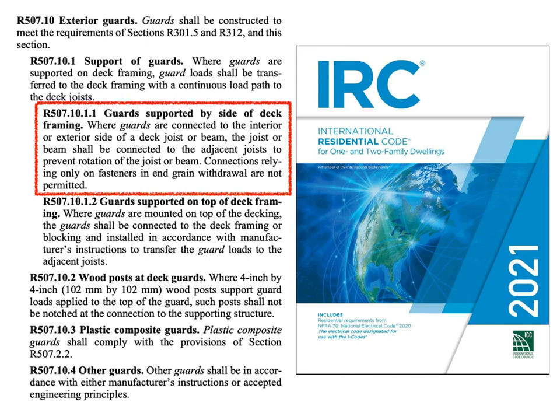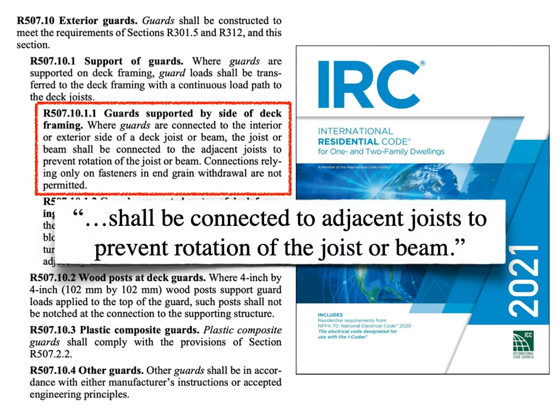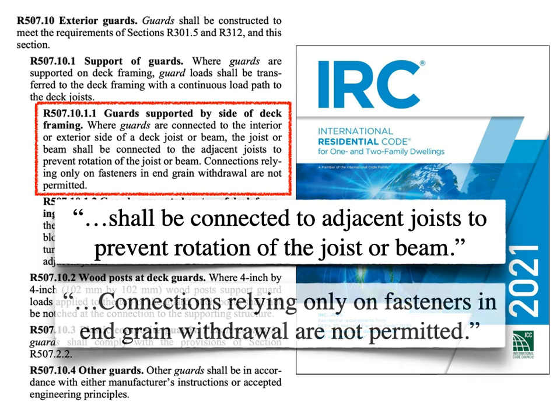This section addresses the common connection of a post to the side of a joist or beam, trying to give guidance on how to do this without specifying a single design. It starts by requiring this connection to transfer loads into adjacent joists, and goes on to talk about preventing rotation of the joist or beam it's connected to. So now we have a performance expectation described. Next, it says you can't rely only on an end-grain connection of lumber — so now we have an outright prohibition to work with.